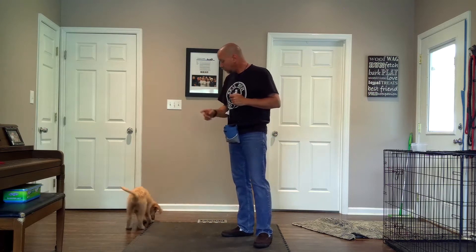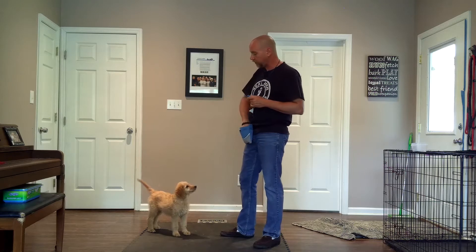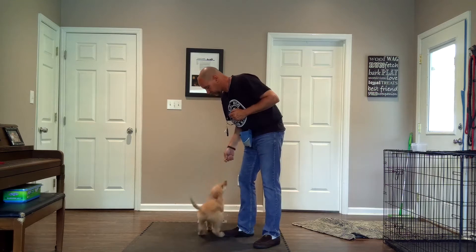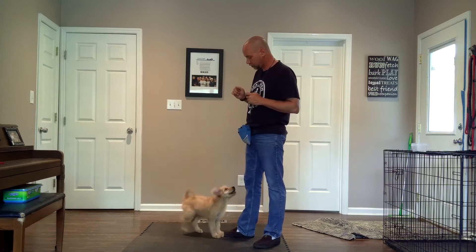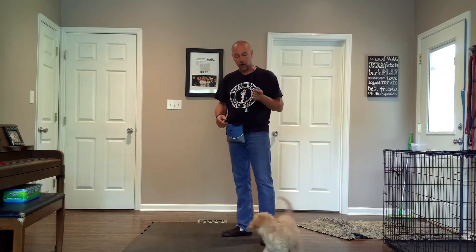Then I toss the cookie. One of the little tricks you can use — and lots of people do it — is when I get a sit, if I'm working on sit in particular, I toss my cookie like that because what I'm doing is resetting my little puppy. Now she's standing and moving about so that I can then create another sit. Once I start getting that behavior, I mark it, toss the cookie, and she's reset to do another one.